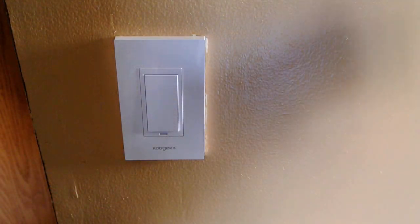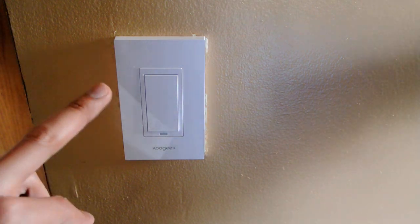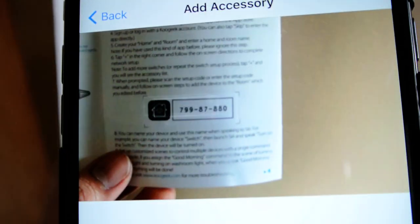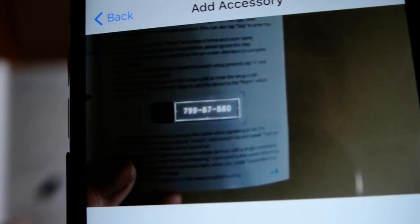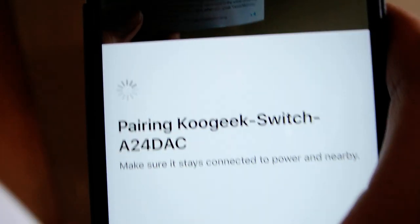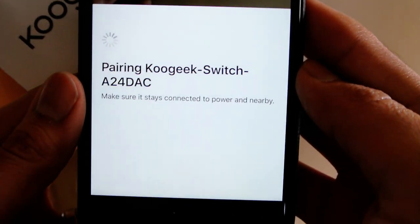This key is located inside the little instructional brochure, or it's actually on the device in the back. So if you don't have it, it's there. It takes it and now it's pairing.